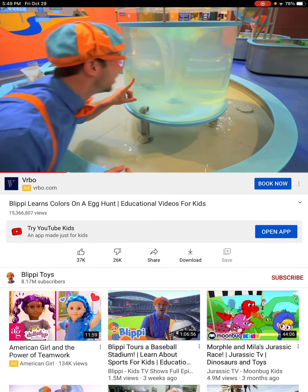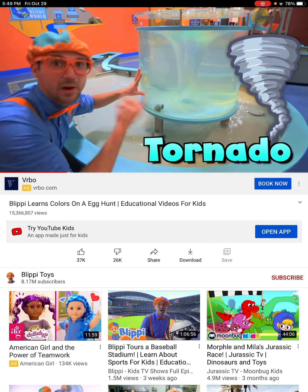Oh, it kind of looks like a tornado, spinning around and around really fast.